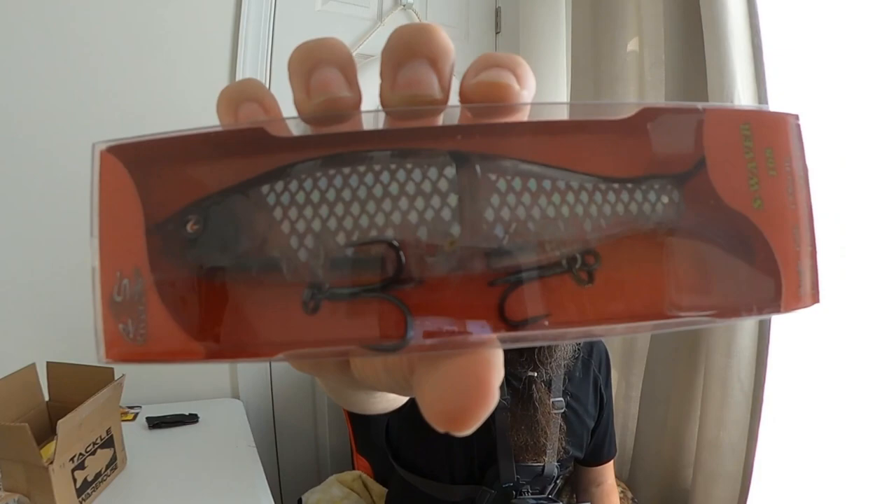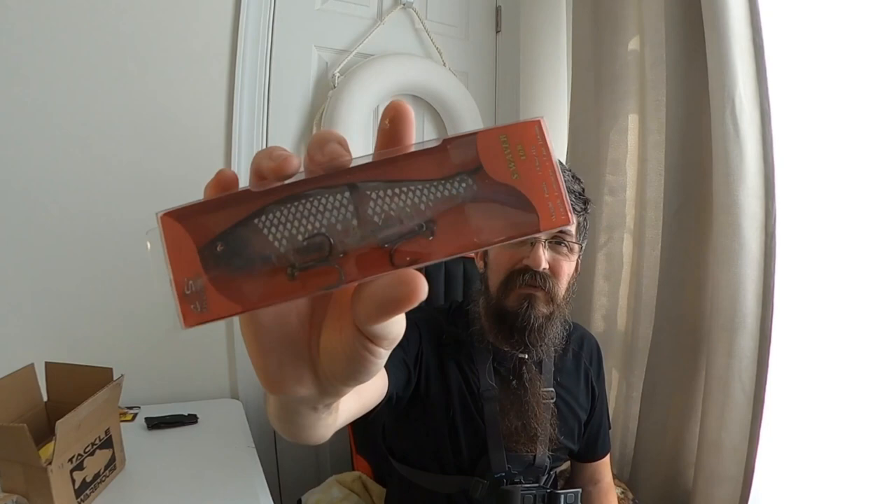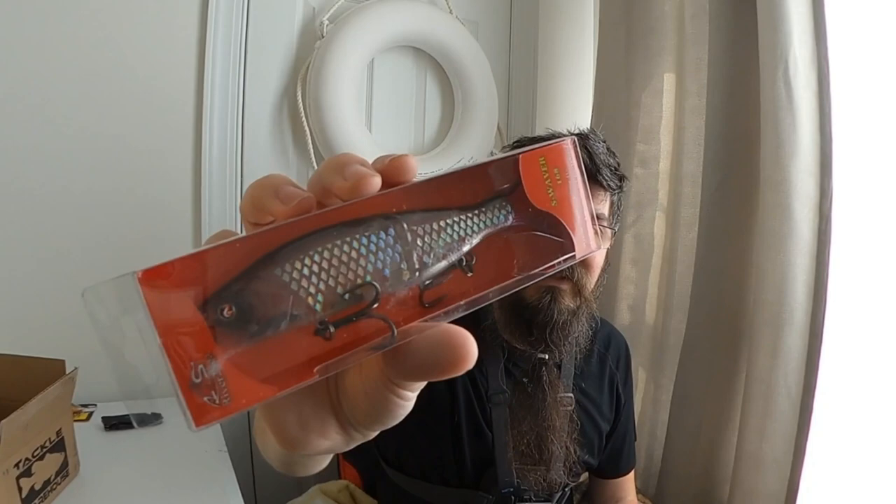Next we've got the River2Sea S-Waiver, and that's in a chromed-out color for those sunny days. It's the S-Waiver 168 and it is one and five-eighths ounce. This is another good entry-level glide bait.